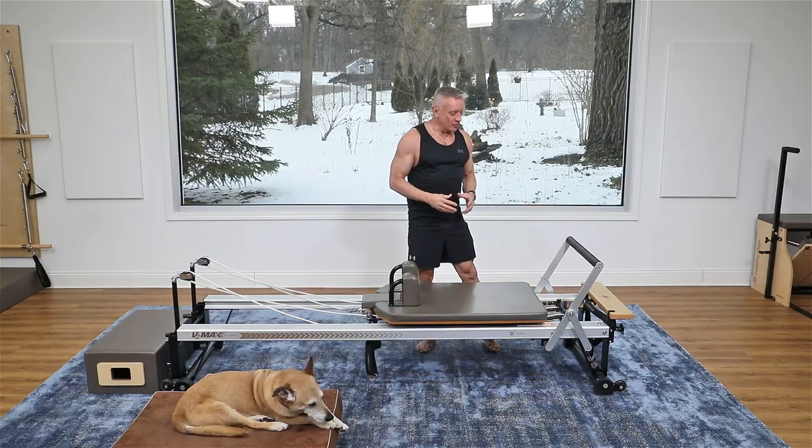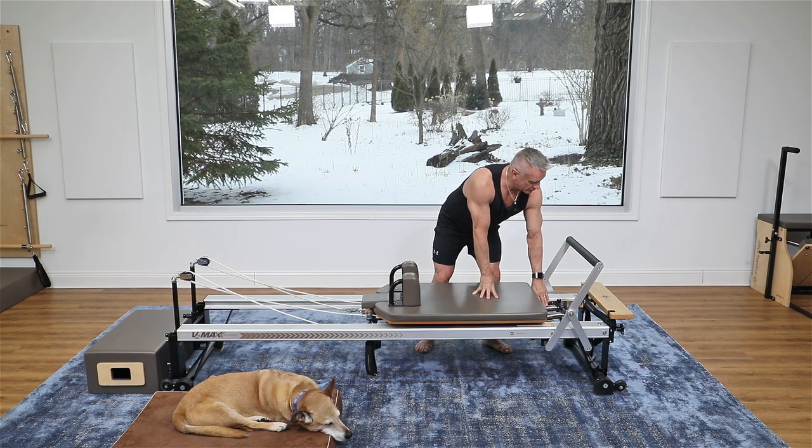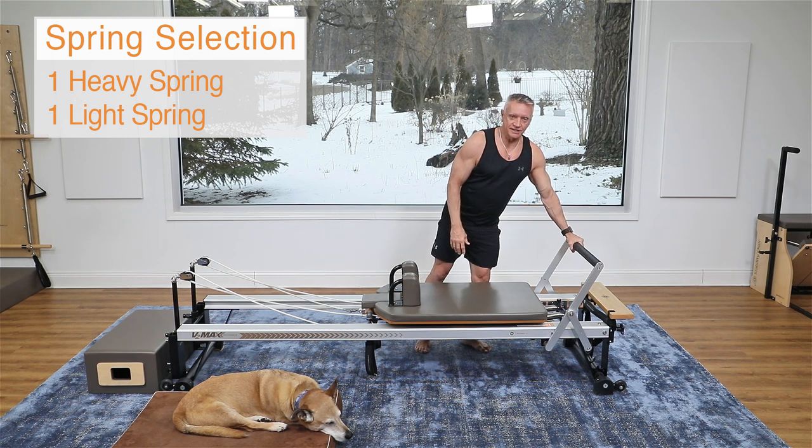Welcome to another YouTube exclusive workout. Today we are going to be doing an intermediate level strength and mobility quick workout on the Reformer. I have my foot bar up and I'm using a Merrithew Reformer with one heavy and one light spring. You're gonna need to adjust your resistance accordingly.